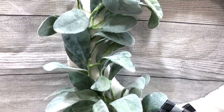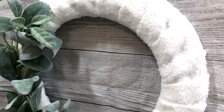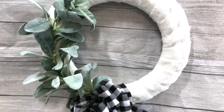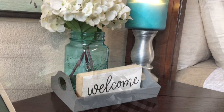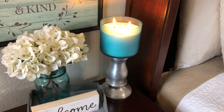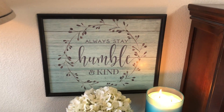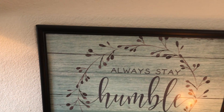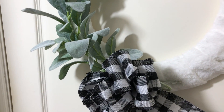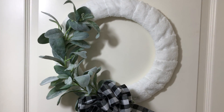I absolutely love this. If you wanted to add some wording or a sign you absolutely could, but I personally love the simplicity — I think it's just perfect for winter. I am so excited to have this hanging in my home. I hope you have enjoyed all three of these super easy and fun DIYs where I used five of my favorite tools from Amazon. I'm so excited about this giveaway and so glad that Caitlyn did this with me — it's our way of saying thank you for supporting us.